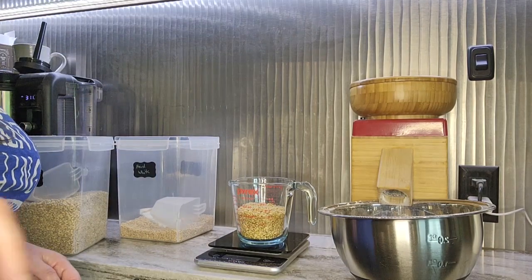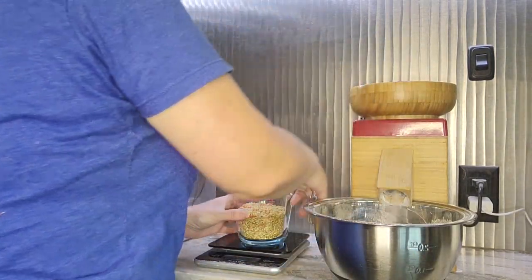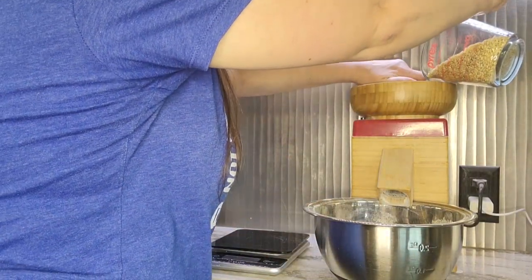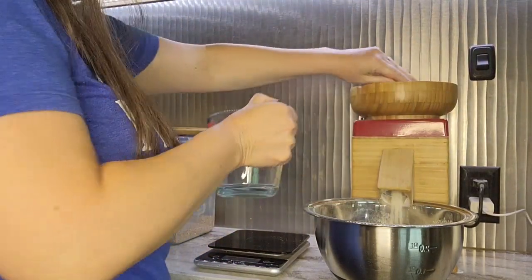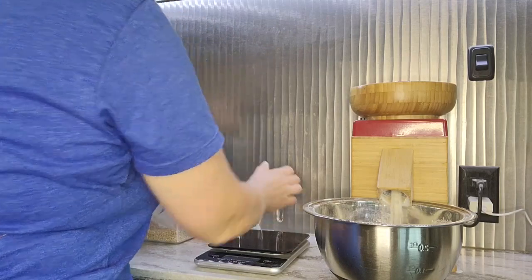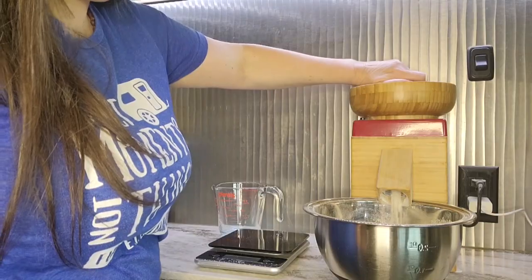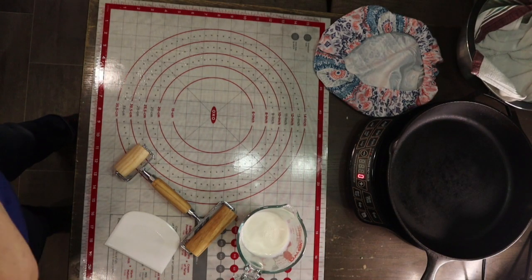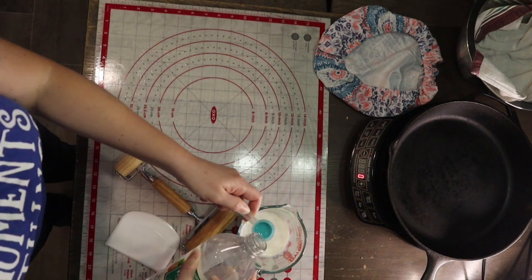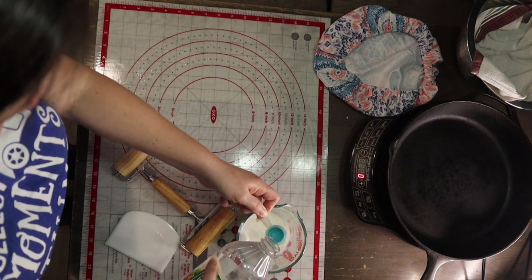I can put a link below to the grain bins and my mill and all of the things I use in this video. When using fresh milled flour things are always a little bit different, so I learned some things over the last week while I was making all of these. I went ahead and added a teaspoon of salt and a tablespoon of vinegar to my milk.